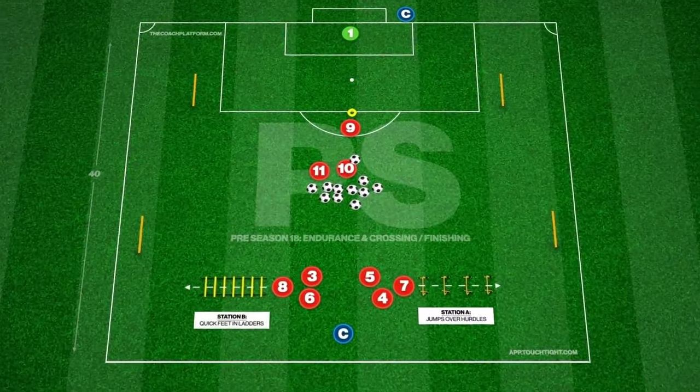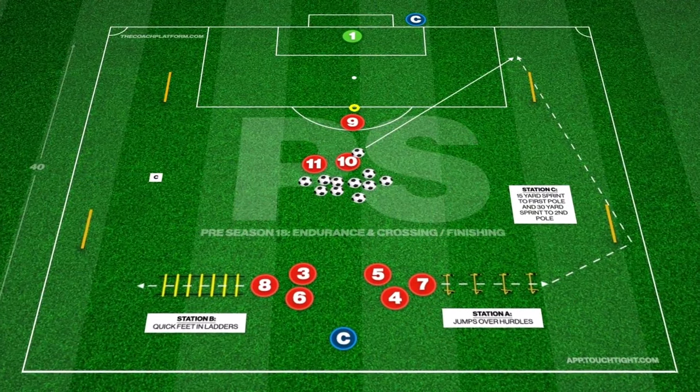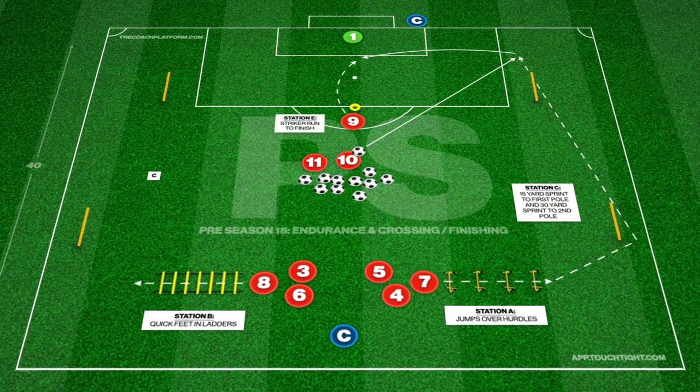This physical based practice with the ball takes place in half of the pitch and focuses on developing speed, endurance, crossing and finishing.